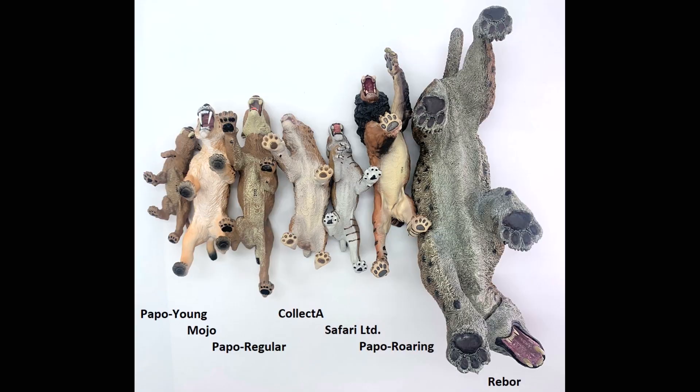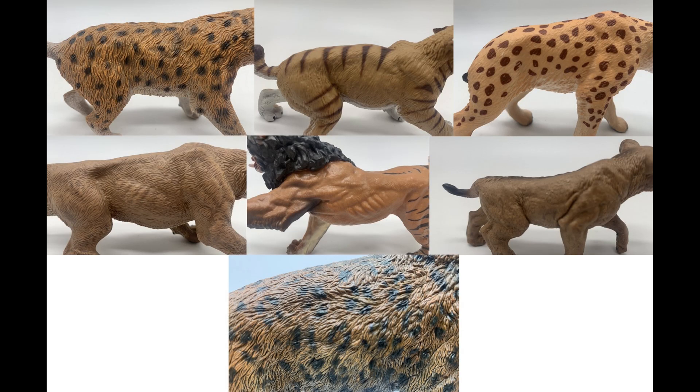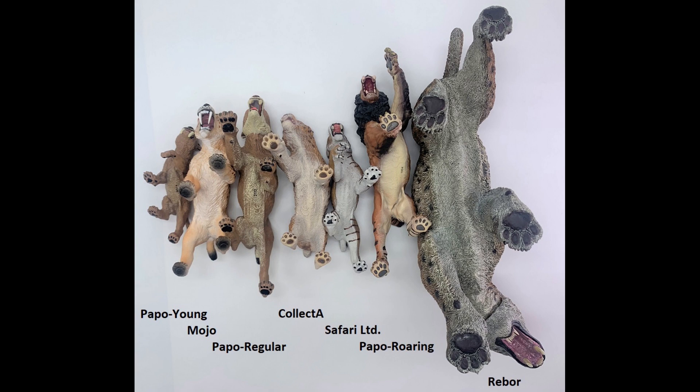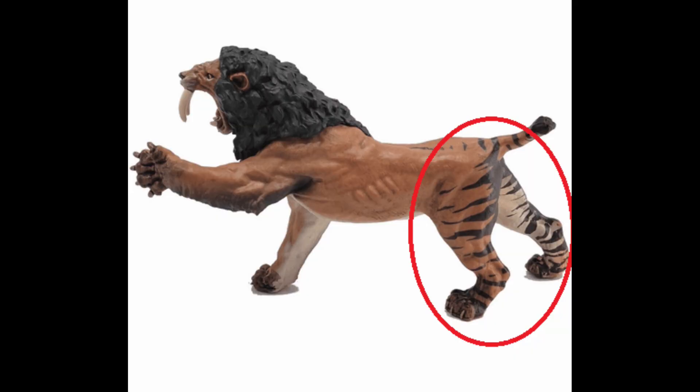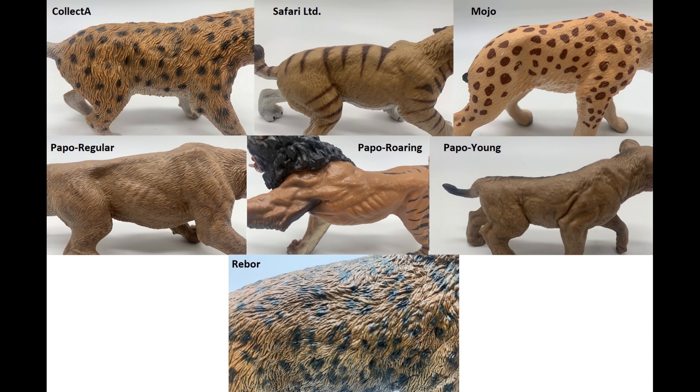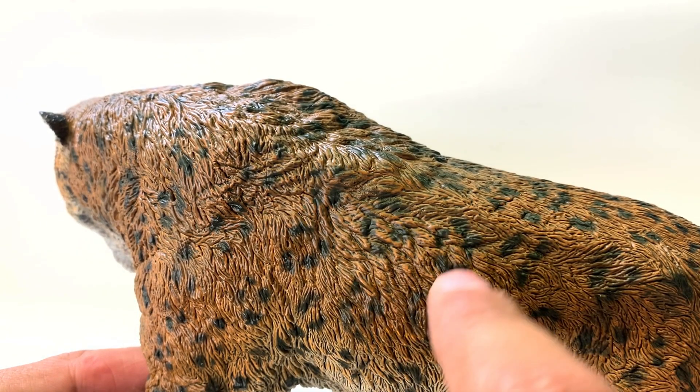Something I didn't really touch on in the video is countershading. Countershading not only works in the water but also works on land — whenever you're trying to hide, your outer coat needs to match your environment, but your bottom coat doesn't necessarily have to. Looking at these figures, the Rebor one and the Papo ones are pretty dark, but the Safari, Collect-A, and Mojo ones are pretty light, which is very much what modern cats' coloration is like. The patterns are all different on these Smilodons: some of them have no pattern at all, like the young Papo and the regular Papo, but the roaring Papo that's discontinued does have some striping on its limbs. The Safari one has those stripes but not to the same level of detail. The Mojo and the Collect-A both follow the spotting patterns we see in some cats today, but the Rebor takes the cake with those rosettes — that flower-like pattern of spots — which I think is the most accurate when it comes to the coats.